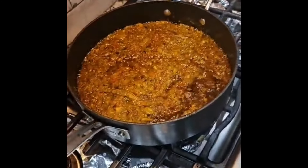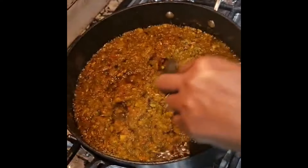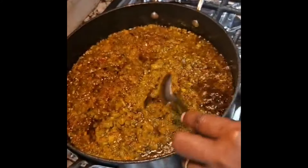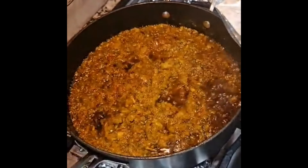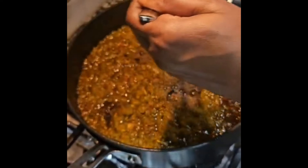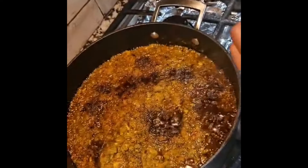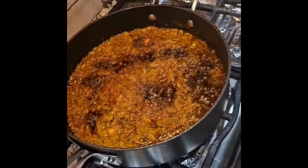As you can see, the sauce is looking pretty and it's almost done. You can see the oil coming on top — that's a sign it's almost done. We're going to add more pepper. I'm going to add Cameroon pepper just for the flavor, about a teaspoon. This is Nigerian brown pepper — half a teaspoon.